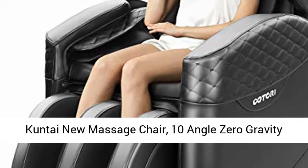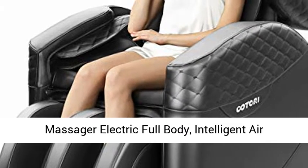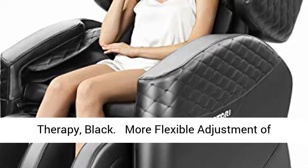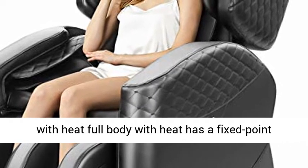Zero gravity massage chair — full body electric recliner with intelligent air massage, built-in heating, triple foot massage therapy in black. More flexible adjustment of zero gravity makes this a relaxed touch massage chair with heat.